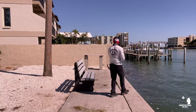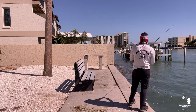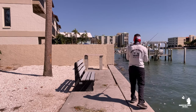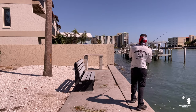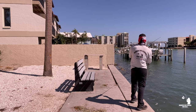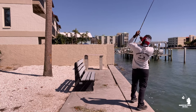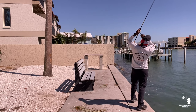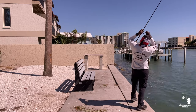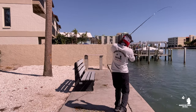There we go — he's nibbling at it. Oh, that was a nice pull! Come on, come back for it — there he goes, I got him! Got him out of those rocks! Oh yeah, I got him guys — there he is! Oh yeah, woo-wee!